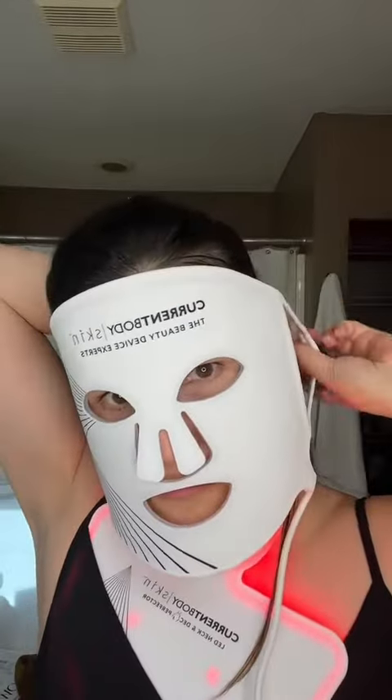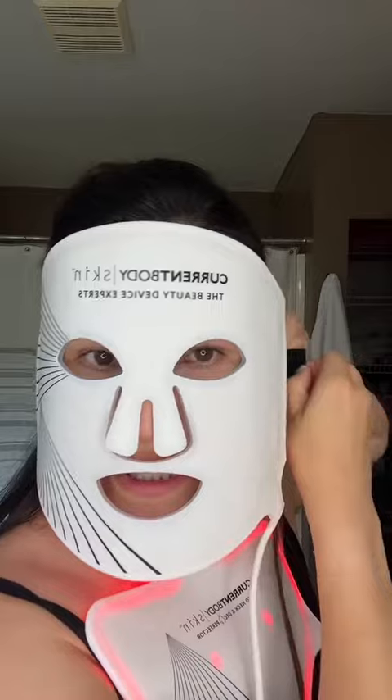My favorite part of this is that it comes with this rechargeable little power source. So I can go ahead and run around with this in my pocket and I don't have to just be in one spot the whole time. They have adjustable straps so that you can get it to where it's comfortable on your face, and this also has the same function where I can plug it in and go.